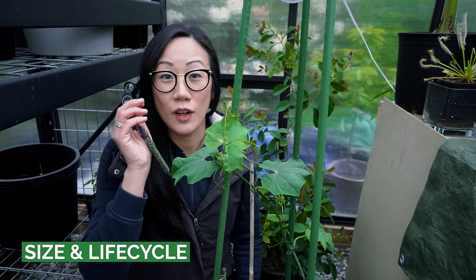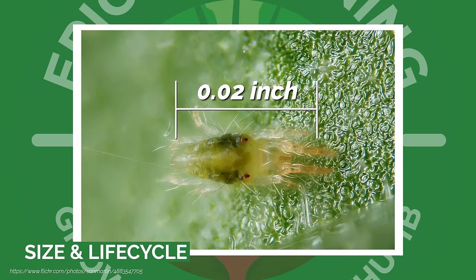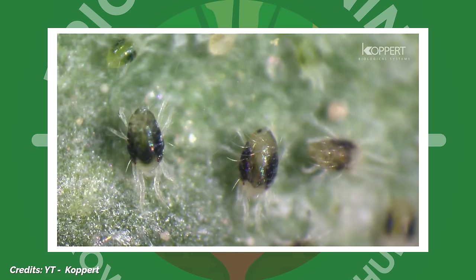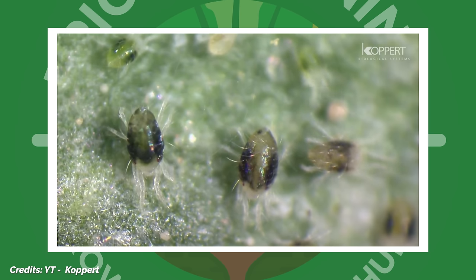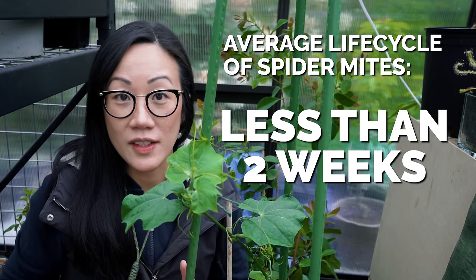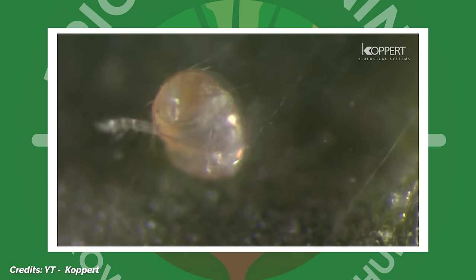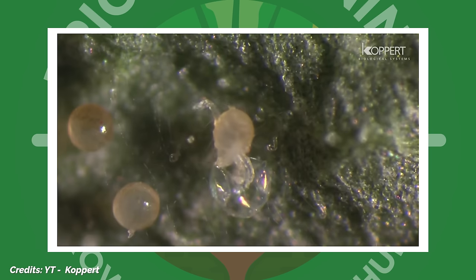These itty bitty pests are very small — about 1/50th of an inch in size. And despite that really small size, they can do really great damage due to their population and the fact that they can reproduce quite successfully in a short amount of time. The average life cycle can be less than two weeks. They go from colorless eggs to the larval stage, to nymph stages, and then on to the adult stage, all within two short weeks — if not less, if the conditions are favorable.